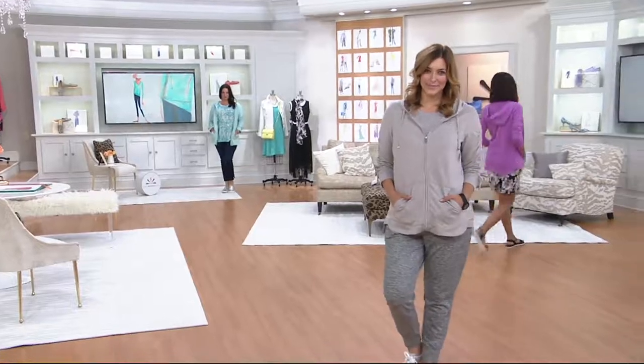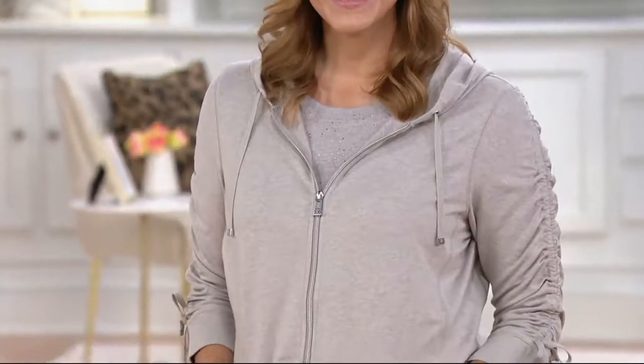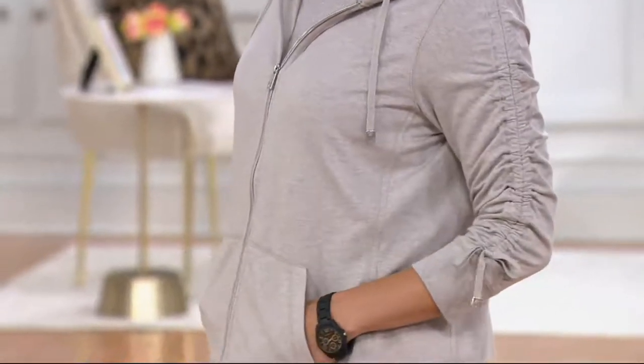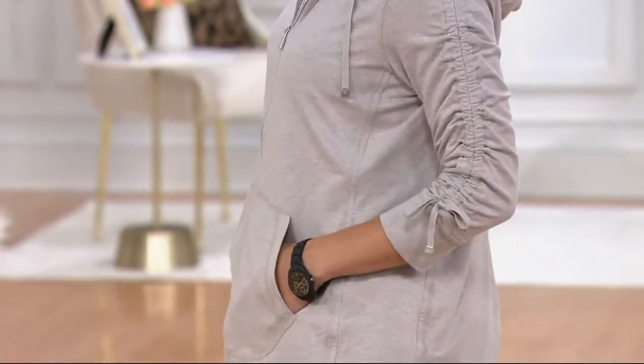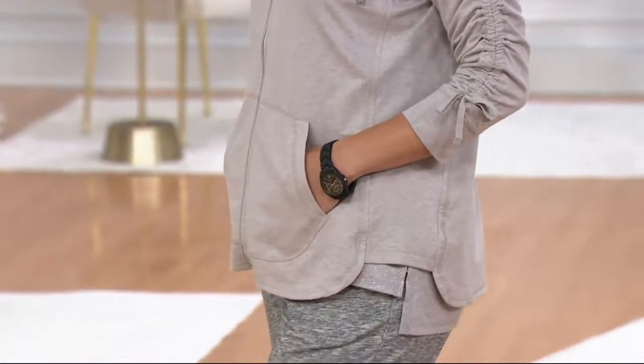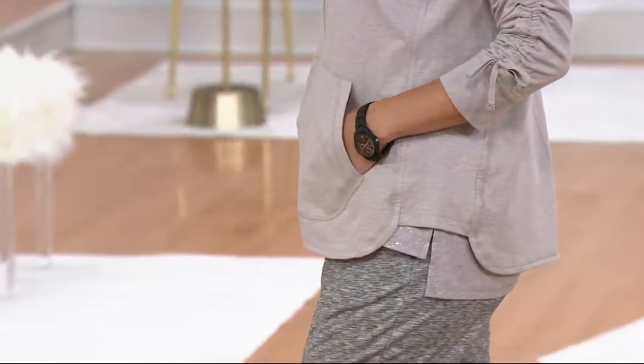Talk about your gorgeous, gorgeous, perfect summer weight sweatshirt. Like this is — are you kidding me, Shawn? Even the zipper is kind of sassy and a little upscale. It really is. It is a hoodie, but it doesn't scream like you're going to go run around the high school track. It's very sleek and urban and high fashion.